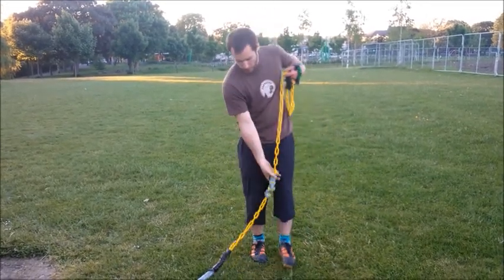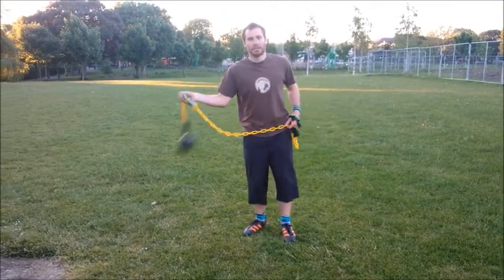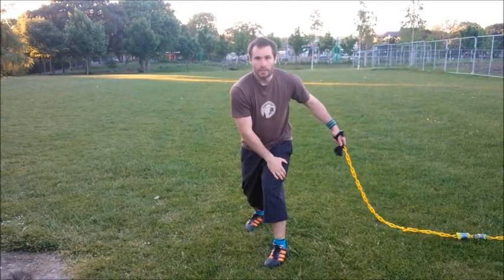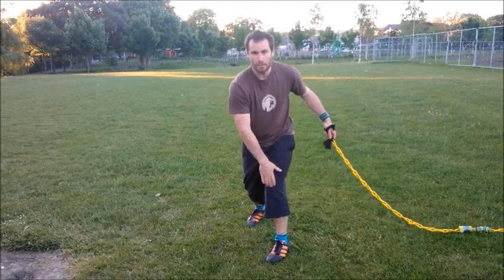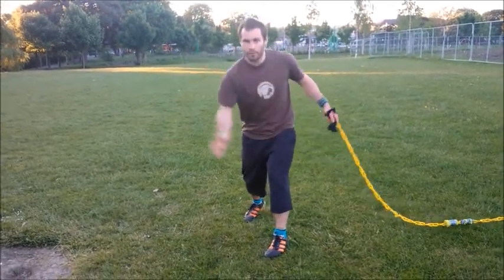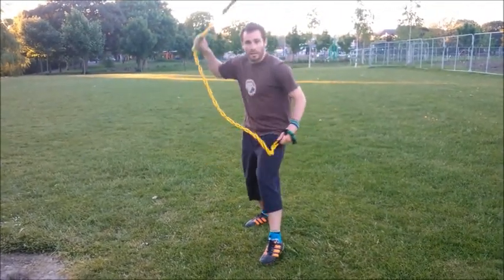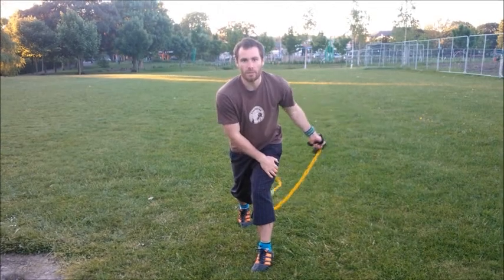I'll give you an example: if I want to throw towards someone's ankles, I'm going to throw it and follow my arm through to my upper leg, somewhere around here between my knee and my hip. I'm going to follow through to that area and it's going to force it into a lower throw — down here it goes towards the ankles.